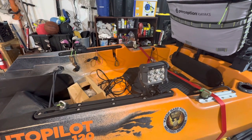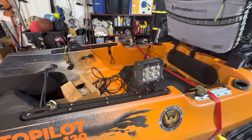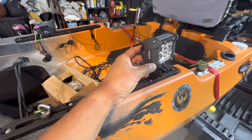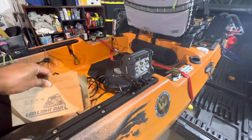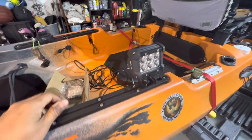Alrighty folks, thanks for tuning in. Wanted to show you what I did for night fishing lights. So I bought these Nylites on Amazon — super cheap, they come in pairs. I don't know if there's a model number on here, but you can find them. They're pretty popular.